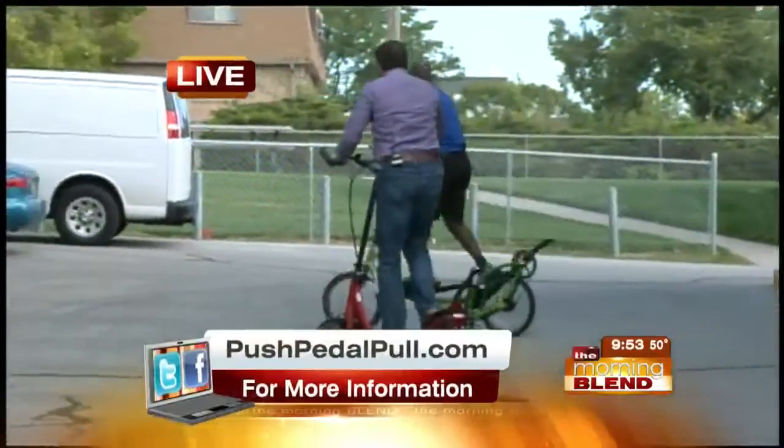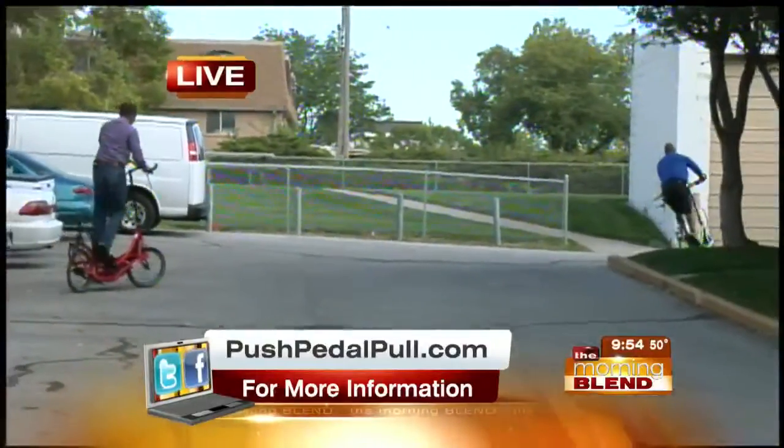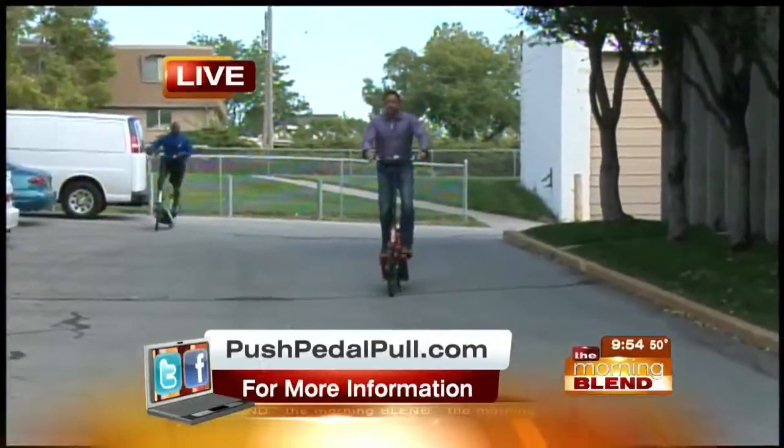Peace out. Yeah, these are good, James. Look at James — he's moving. James, this is fun. Yeah, this is good.